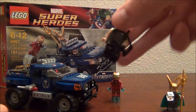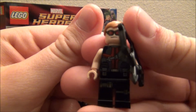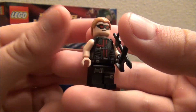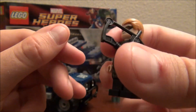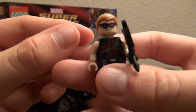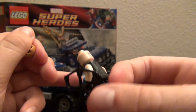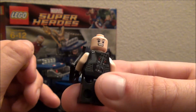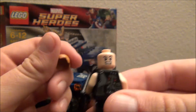And we have Hawkeye here, and I think his suit and stuff is really cool, detailed out, nice. He has nice printing on the legs, he has a really cool bow, that's just awesome. His nice face with his glasses on, and then he has kind of a mean-looking face, and awesome quiver on the back, and just really cool printing and stuff. He's an alright minifig.